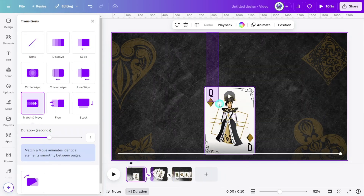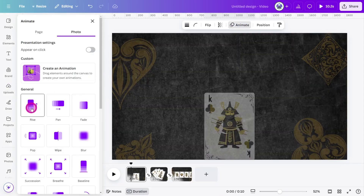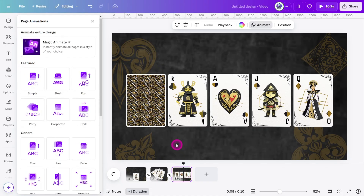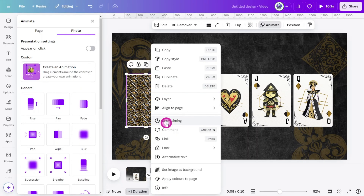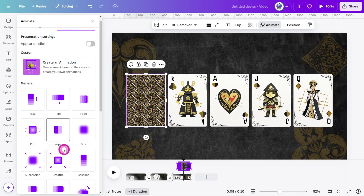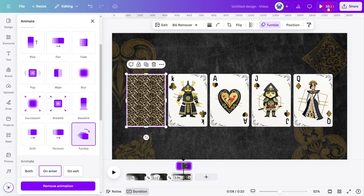On the first page, select all layers and in the animation panel give them a rise animation, making sure 'on enter' is selected. Go to the last page, right-click on the cover card and select 'Show Timing'. Have it appear just after the transition finishes and give it a tumble animation. Now let's preview what we have so far.